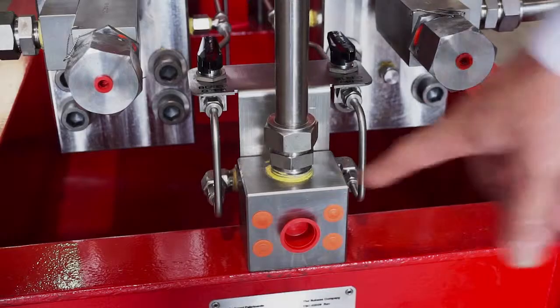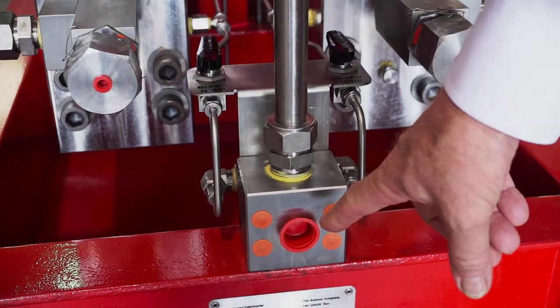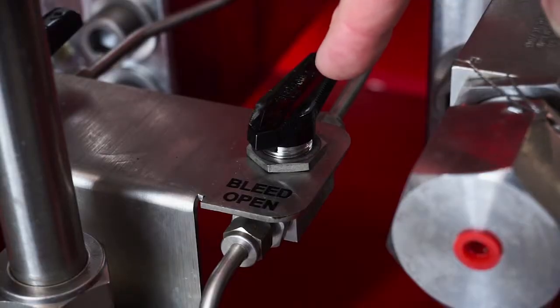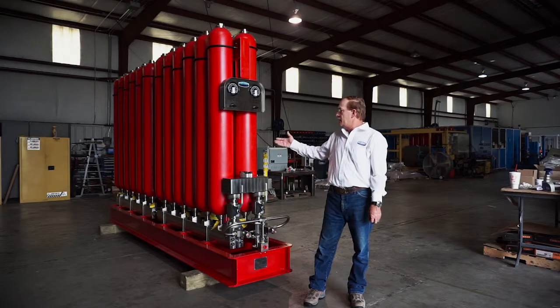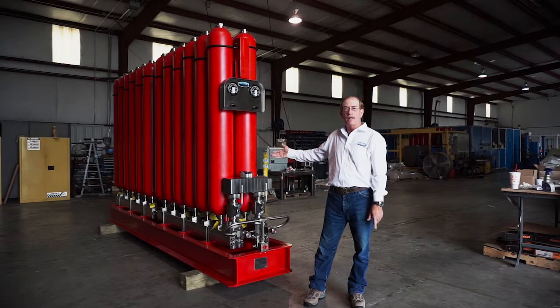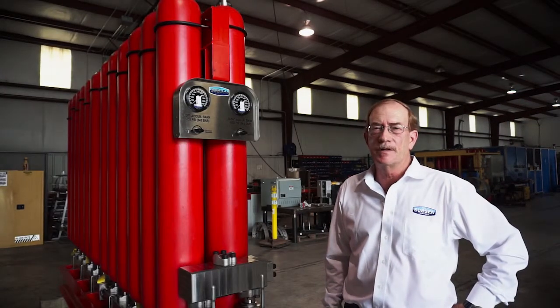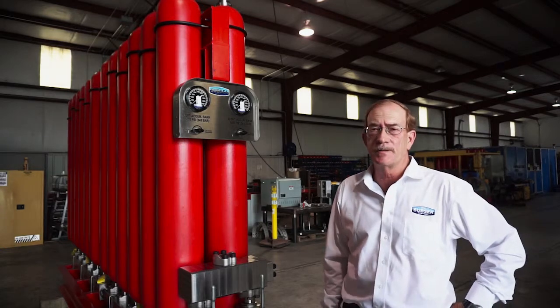This unit also features a drain system, and the frame itself acts as fluid containment in case there are any spills — it's equipped with a drain plug on the side as well. This unit weighs about 16,000 pounds. We manufacture everything on this accumulator rack except for the bottles themselves.